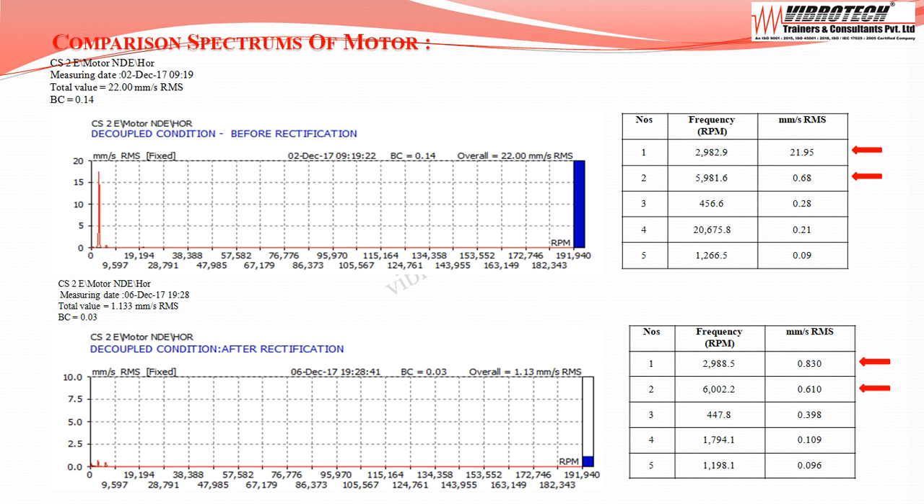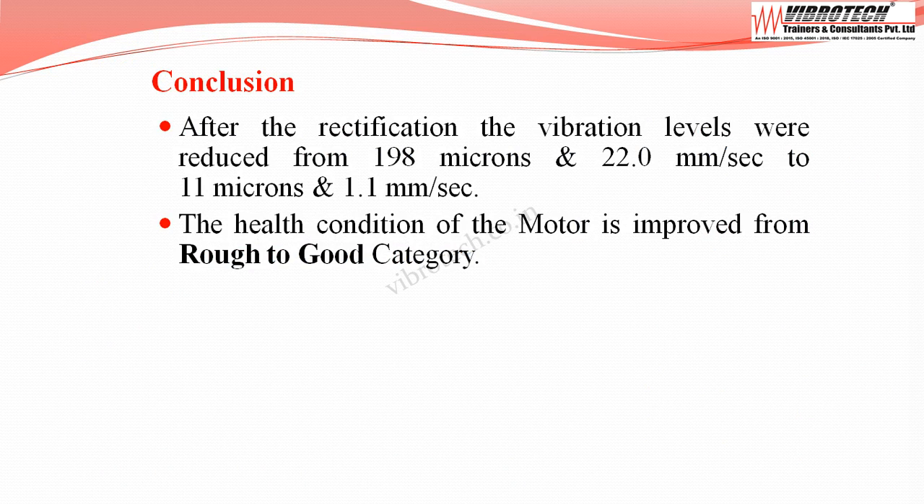The comparison spectrums of the motor show that the first peak frequency velocity value reduced from 21.95 mm/s RMS to 0.83 mm/s RMS. After rectification, vibration levels were reduced from 198 microns and 22.0 mm/s to 11 microns and 1.1 mm/s. The health condition of the motor improved from rough to good category.